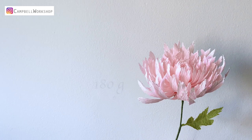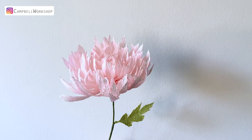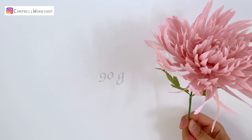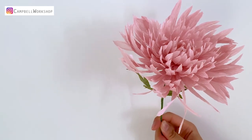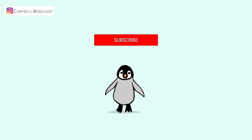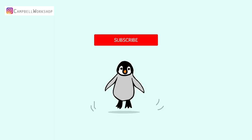Let's start with today's topic: should I use 180 grams or 90 grams crepe paper to make paper flowers? Today we're going to present the moon chrysanthemum with 180 gram pale pink crepe paper and 90 gram vintage pink crepe paper, using the same template for both flowers without adding additional colors. Before we start, if you haven't subscribed to our channel, don't forget to click the subscribe button below so you won't miss any of our weekly tutorials.